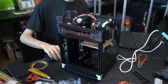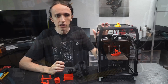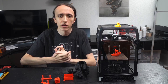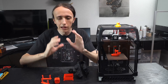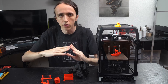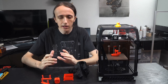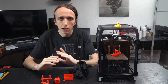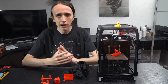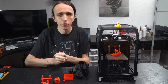When it comes to the electronics, this machine is running Klipper, which is a different kind of firmware where instead of having just one controller board like you would have on an Ender 3 or CR-10 or whatever - that does all the calculations and you just put an SD card in - Klipper has a Raspberry Pi where the main install of Klipper runs on. That's where it does all the heavy lifting calculations and all the path planning, and then the controller board for the stepper motors just handles the simple step signals.